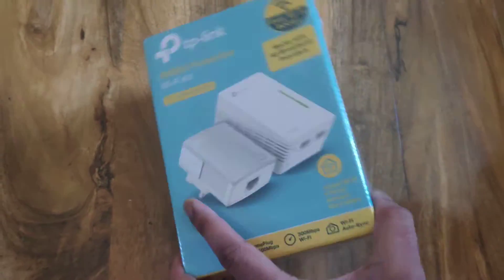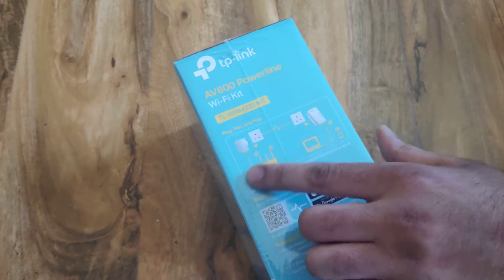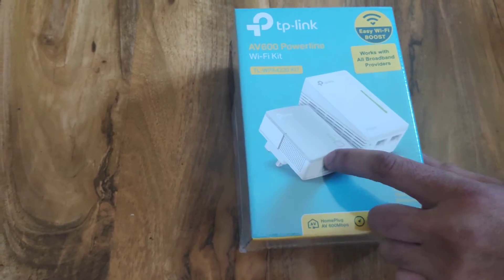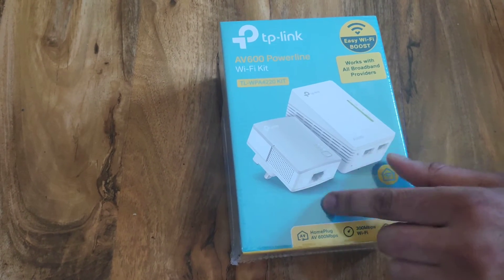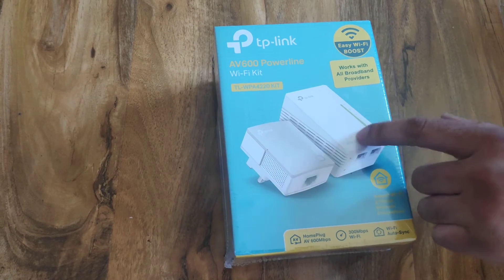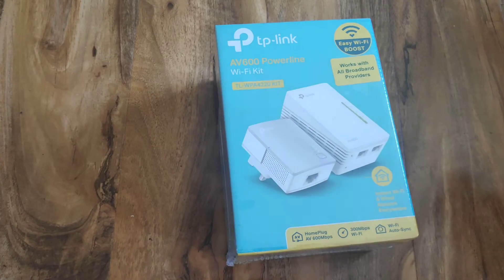So all you do is just a quick and easy setup. As you can see the instructions here, this one goes with the router. So obviously you stick the ethernet cable at the bottom and you stick this one wherever you want in the house — maybe upstairs if you're working on your laptop or your PC.